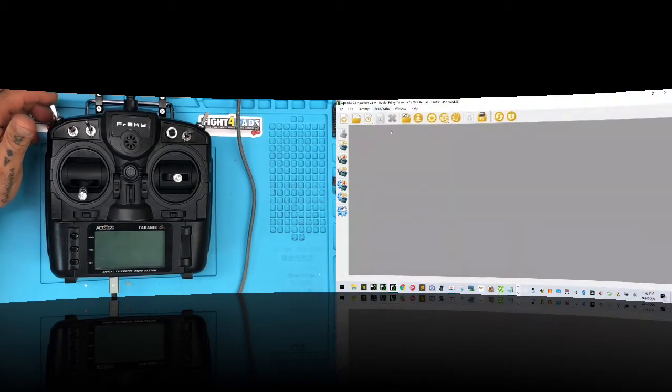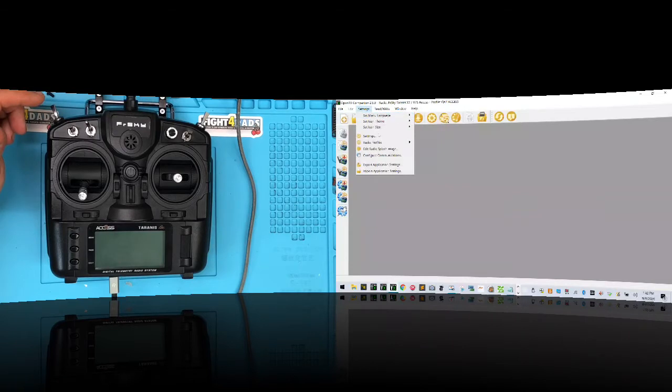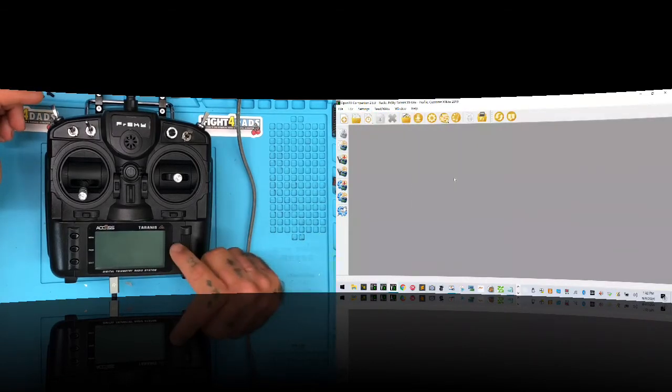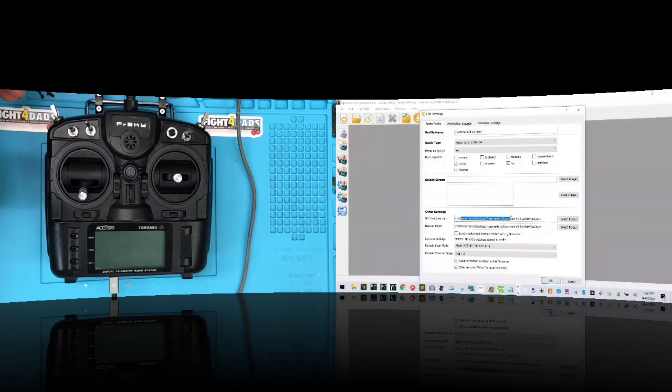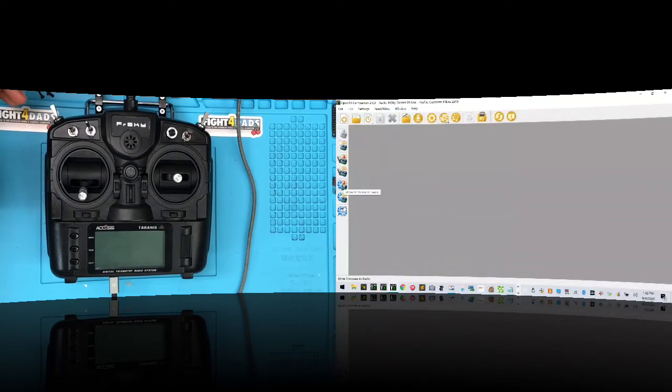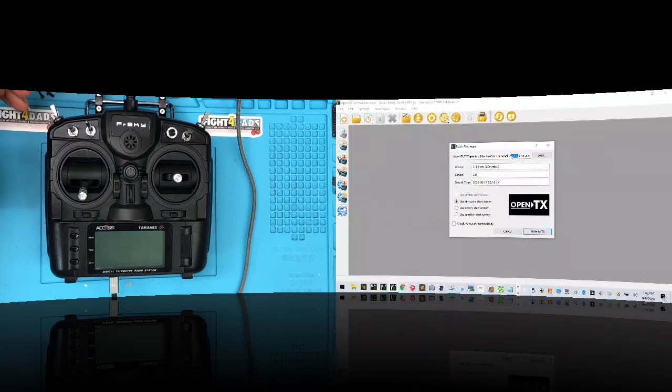Now we want to go find the right profile. Go to Settings, Radio Profiles, and I'm going to select the Customer X9 Light 2019 — that's what this radio is. Now I know my firmware folder is just for it: X9 Light 2019. When I navigate there, there's my firmware at version 2.3.9.